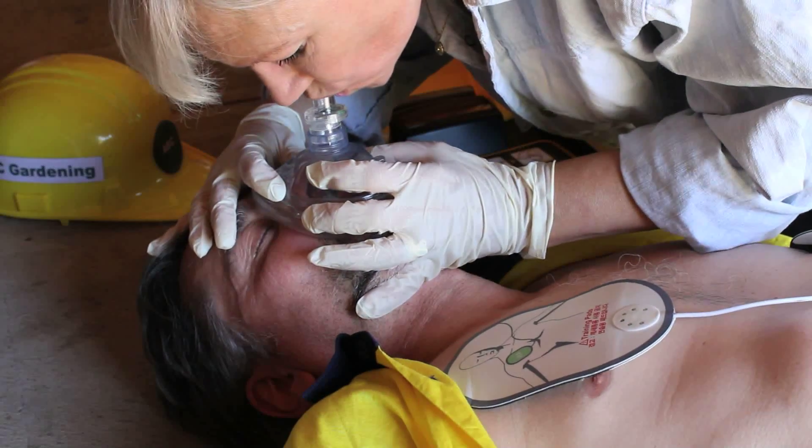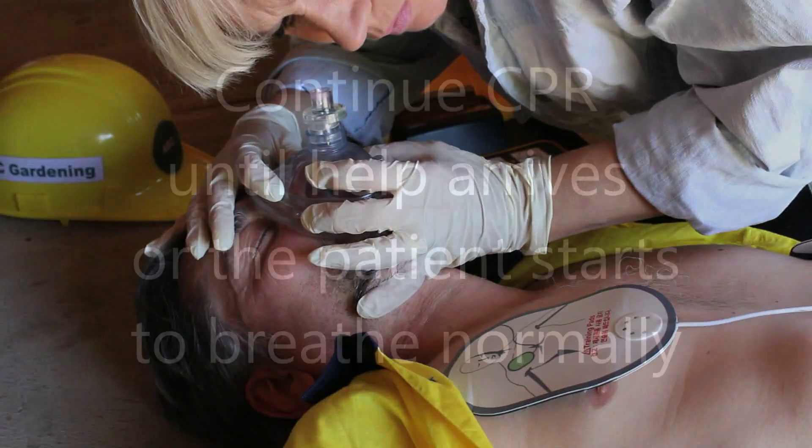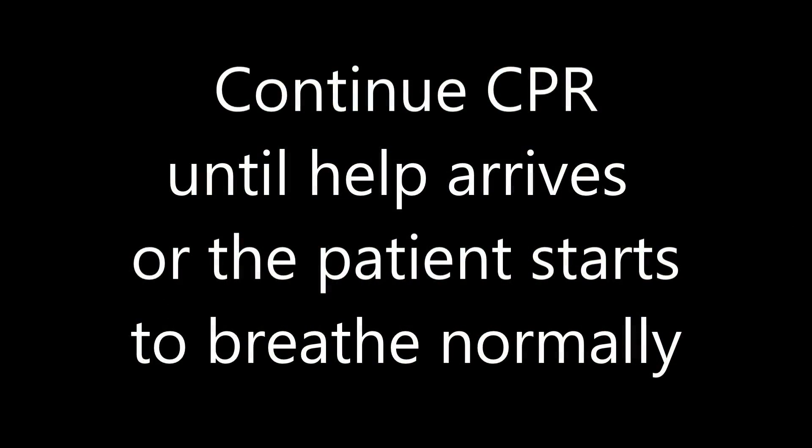If needed, begin CPR. Give two breaths. Do not stop CPR until help arrives or the patient starts to breathe normally.